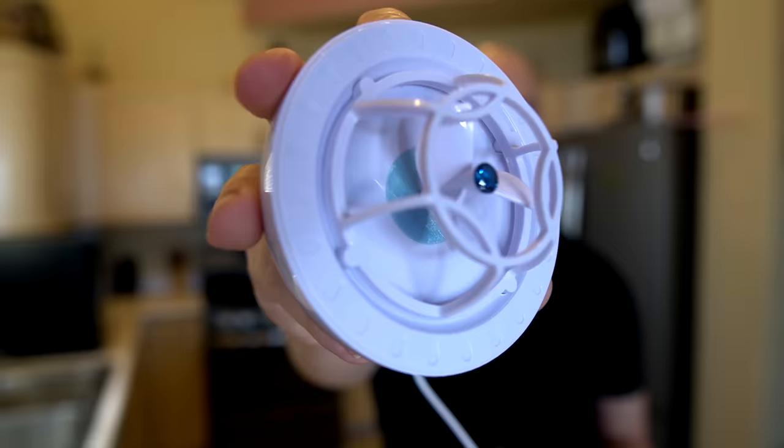Welcome back everybody. Today I'm taking a look at this mini-USB dishwasher. This is supposed to wash a sink full of dishes by itself. But does it really work? I'm kind of skeptical, but let's find out in today's video.